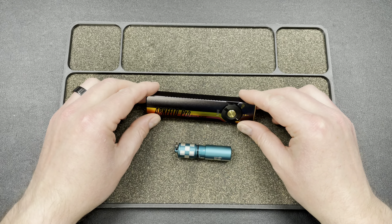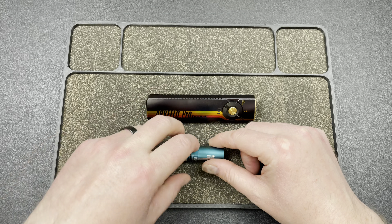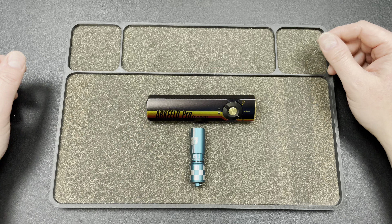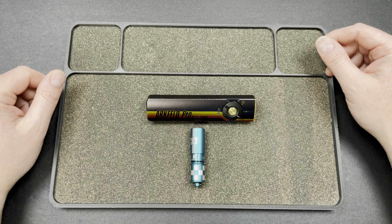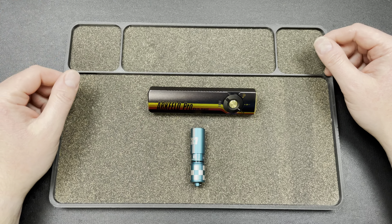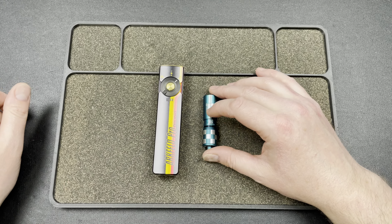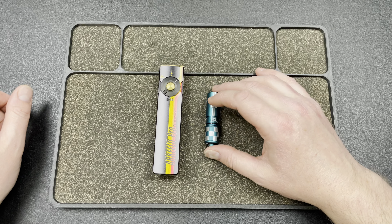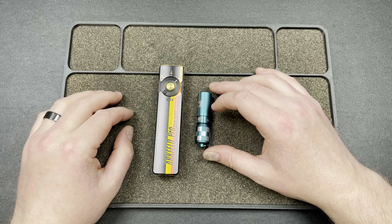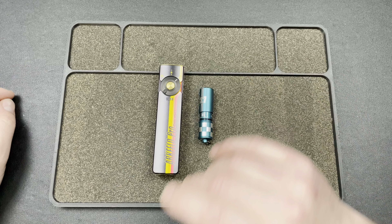So there you go guys — just a quick Olight video to show you these two new items and briefly go over the other two again. Check the link down below if you're going to check out the sale — I believe it runs from the 14th to the 17th, starting around 8 p.m. on the 14th. Shout out to Olight for sending this stuff my way. Subscribe to the channel, hit that like button, hit the notification bell, and I'll catch you guys later — peace.